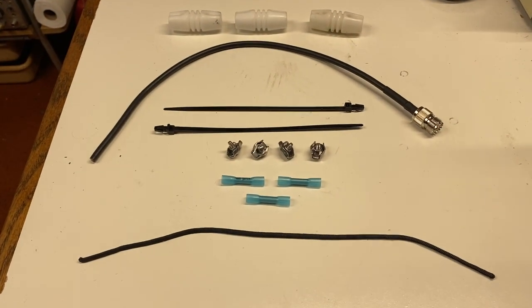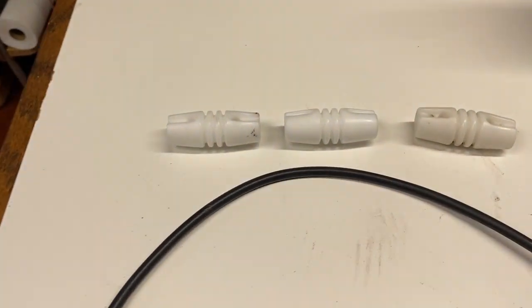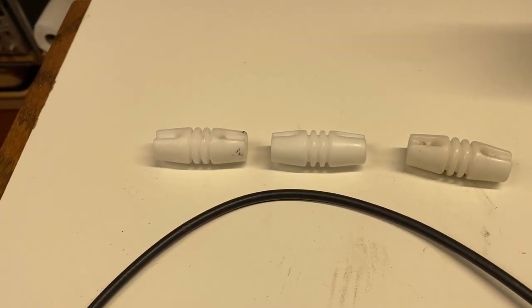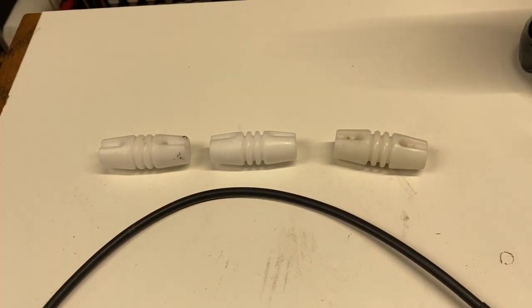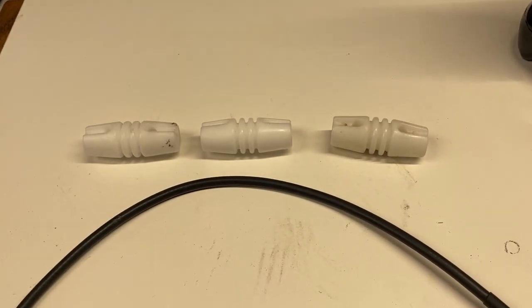Here are the parts for our homemade dipole. We'll start at the top — we've got three dog bone insulators. One is going to be used to bring both ends of the antenna together, and the other two will be used to secure it in whatever orientation you decide to implement it in.